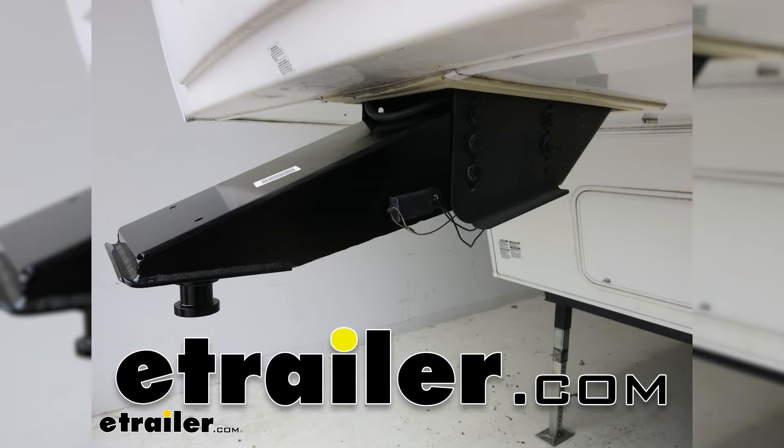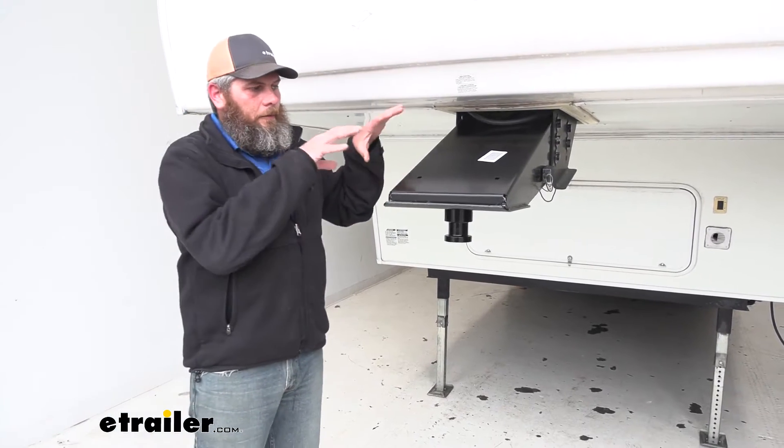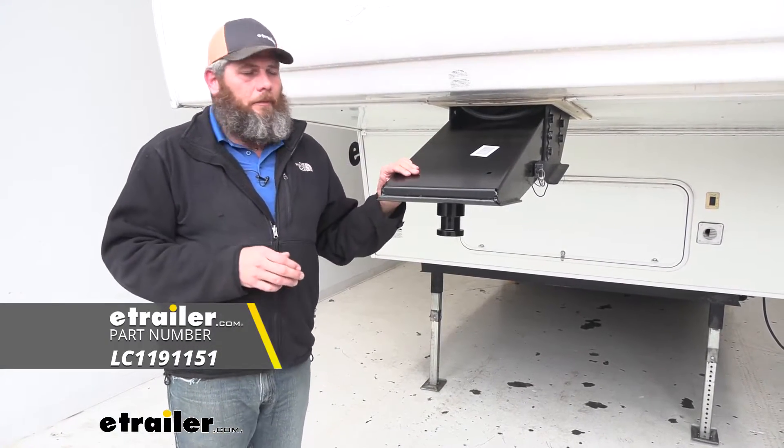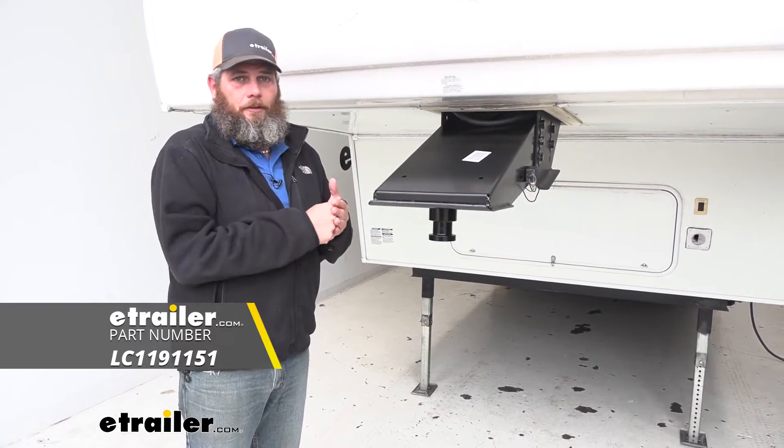Hey guys, Randy here at eTrailer.com. Today we've got a 2010 StarCraft Homestead, and we're going to be switching out the pin box on it. This is a new pin box — we'll show you the installation process in a minute, but essentially this is going to be from Lippert Components, and this is the direct replacement.